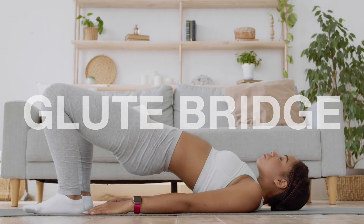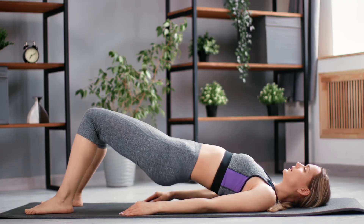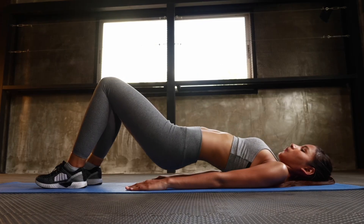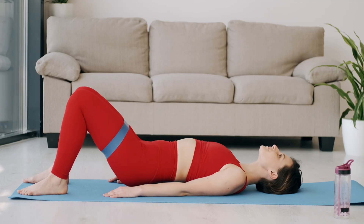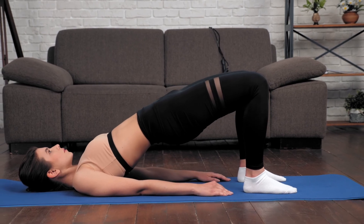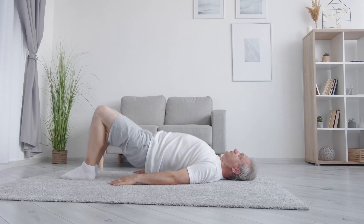Let's start with number one: the glute bridge. The glute bridge targets one of the most critical muscle groups for healthy aging — glutes, hips, and lower back. Research consistently shows that strong hip extensors are closely linked to better balance, reduced back pain, and improved functional movement as we age.